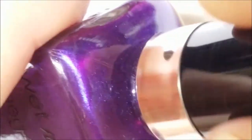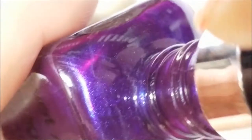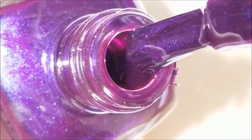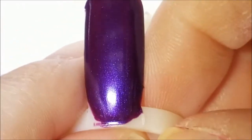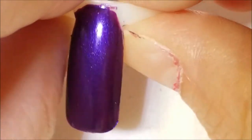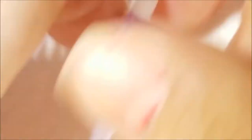Next up we have this deep dark purple — this is Wet and Wild Mega Last and it's called Purple Rain. It's got that very strong blue flash. Here she is on the swatch, and you can see in the right light that blue flash does come out. It's very pretty — I don't find that to be a summery color, but that's why it's unconventional.